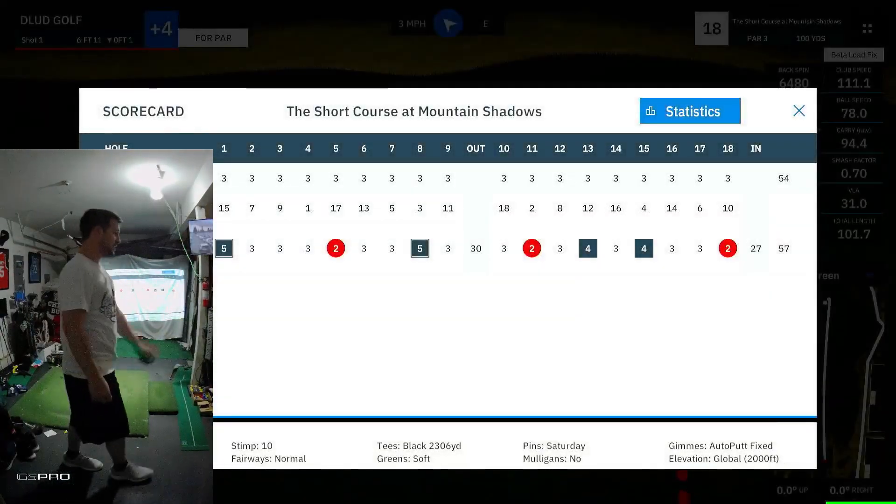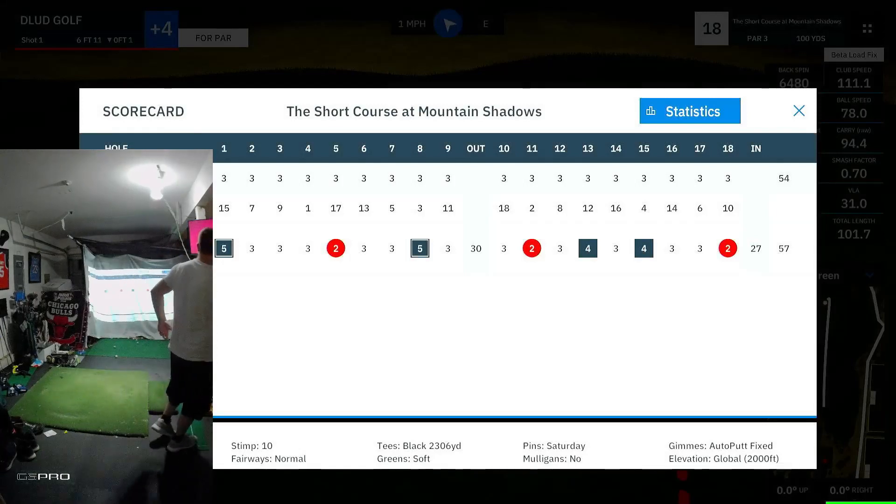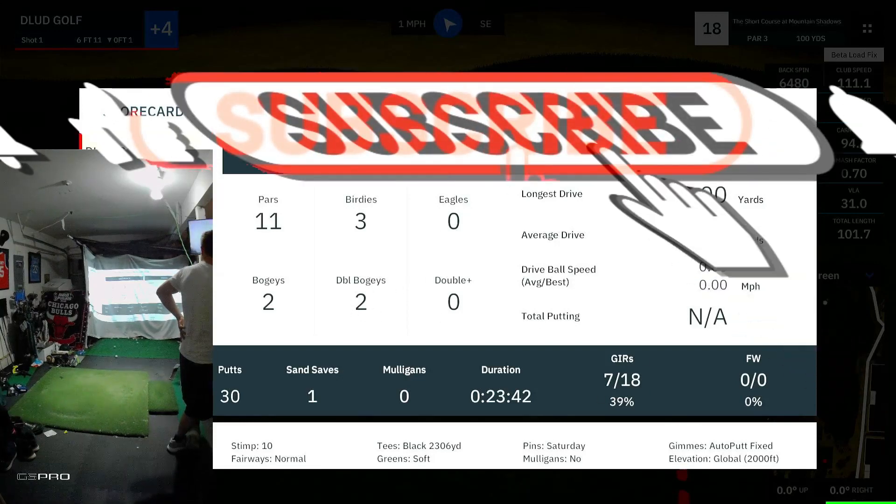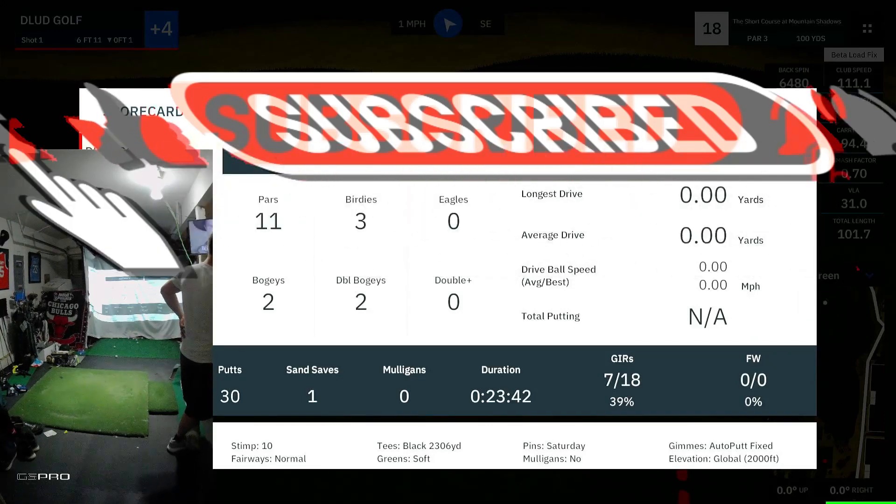Two in a row that have rolled back into the circle — that's amazing. Final stats: two double bogeys, three birdies, a bunch of really good shots and bad shots. Seven of 18 greens hit — not great. 30 putts — also not great. Double bogeys — not great. Like and subscribe and we'll see you next time. Peace.